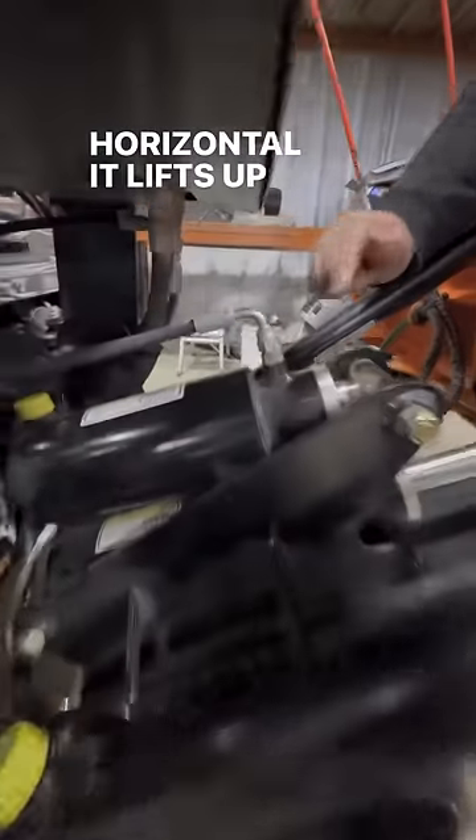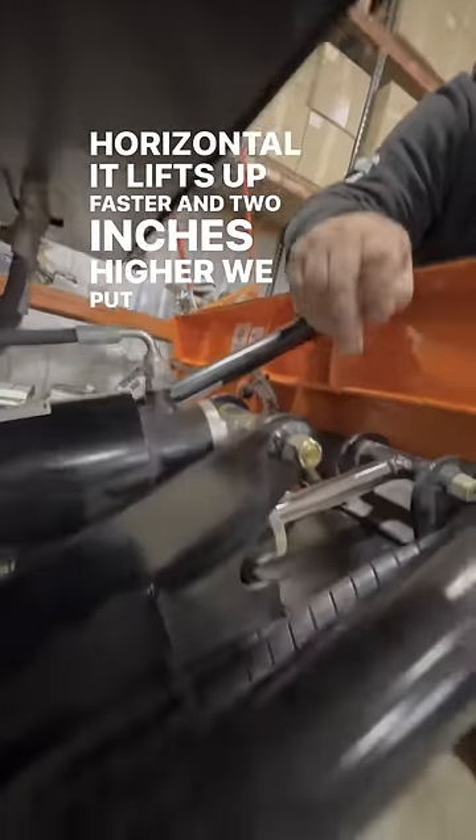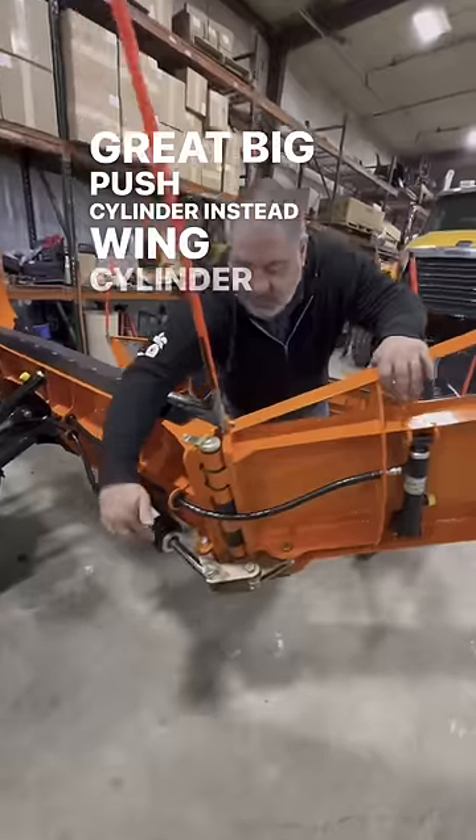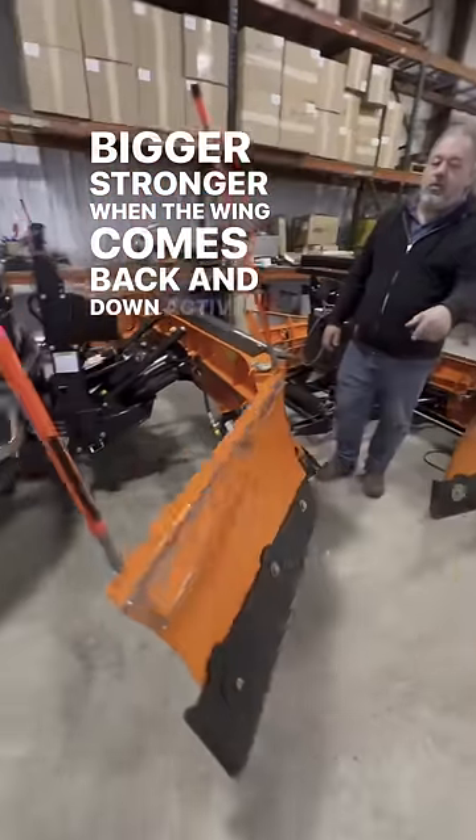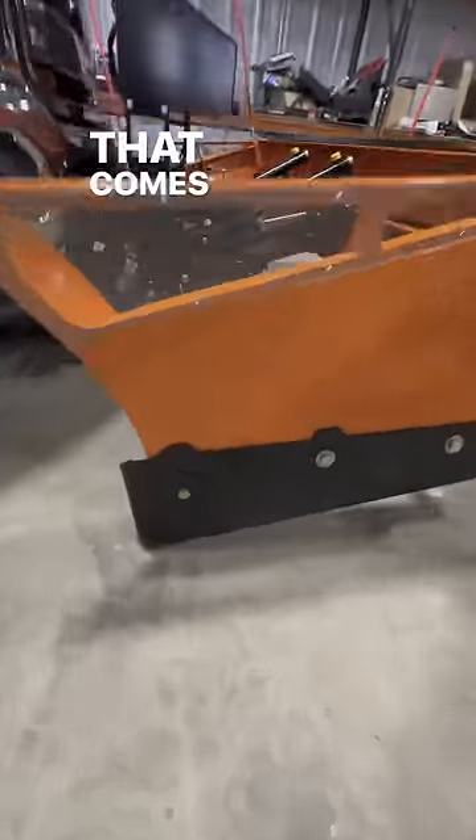Our lift cylinder is horizontal. It lifts up faster and two inches higher. We put a great big push cylinder — the wing cylinder is lower, bigger, stronger. When the wing comes back and down, there's an active cut that comes right in.